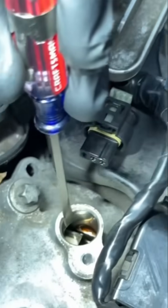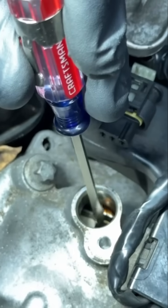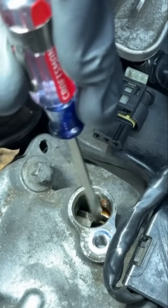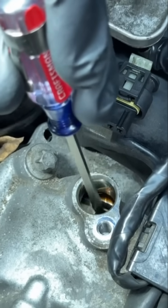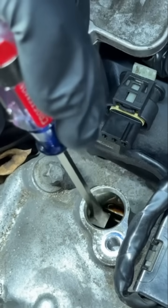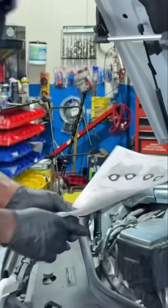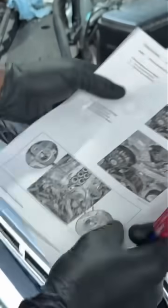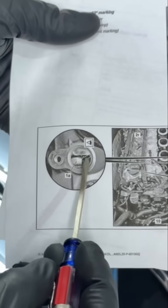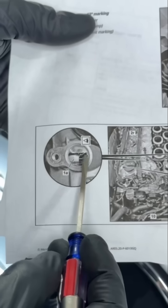Let's look at the other one. Same thing over here — this should have been over here, but it's on this side. This should have been towards the driver side, so this is off. This is the small window that should have been here. So our timing is off. On the vehicle, this window is towards the right, while it should have been down here.